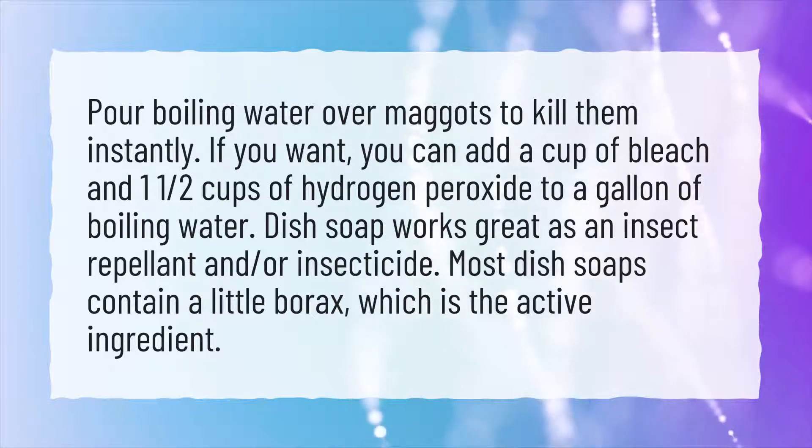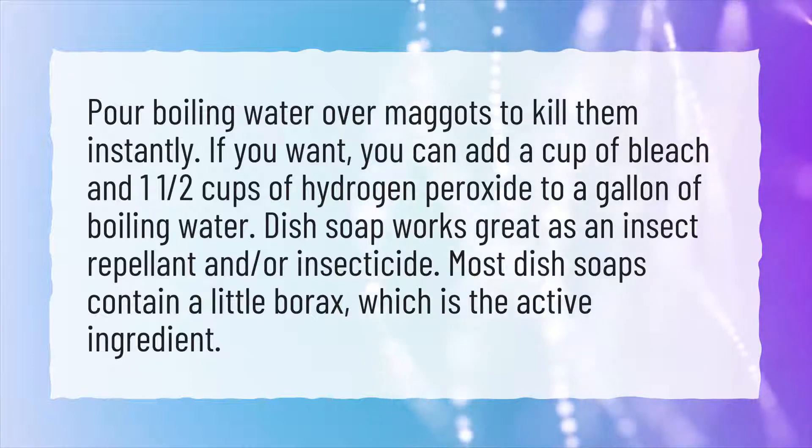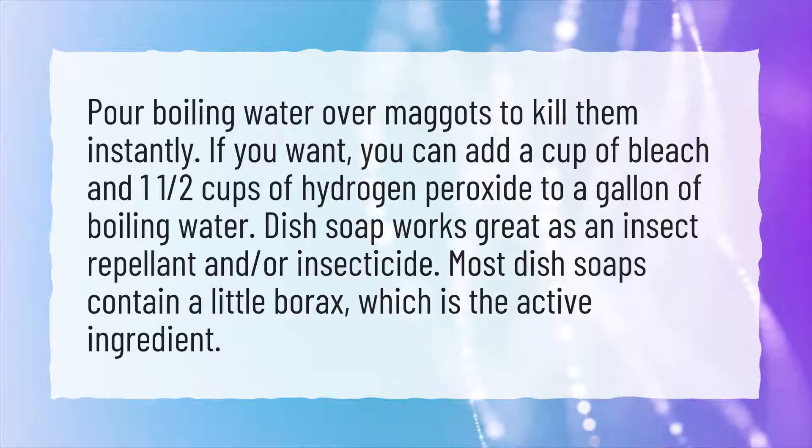Dish soap works great as an insect repellent and/or insecticide. Most dish soaps contain a little borax, which is the active ingredient.